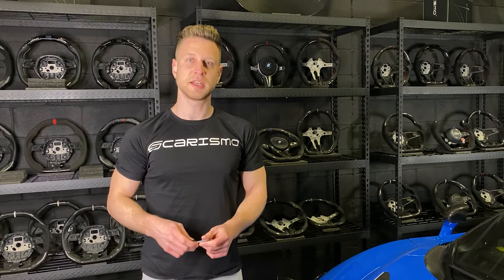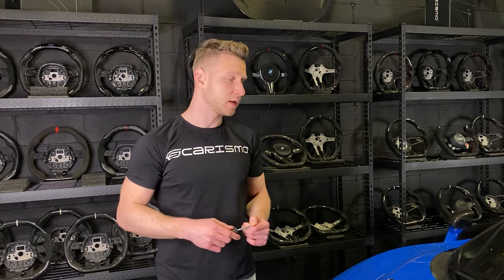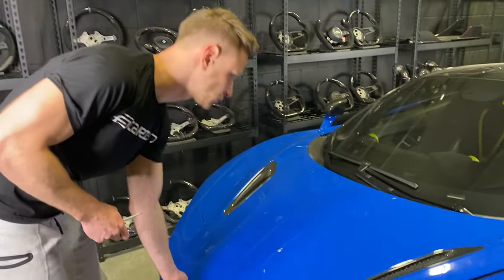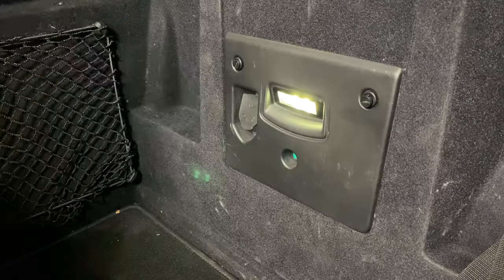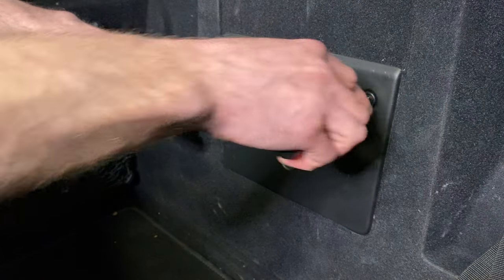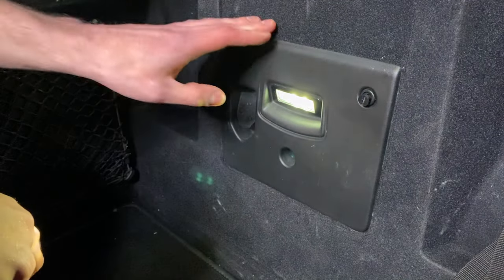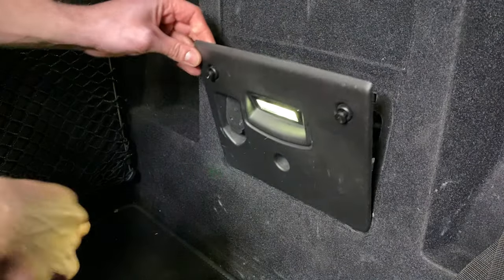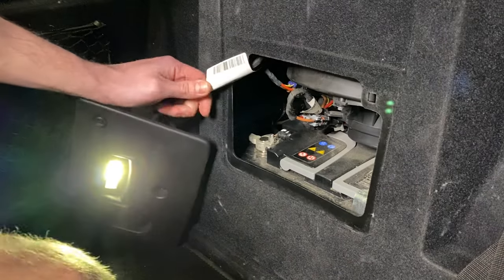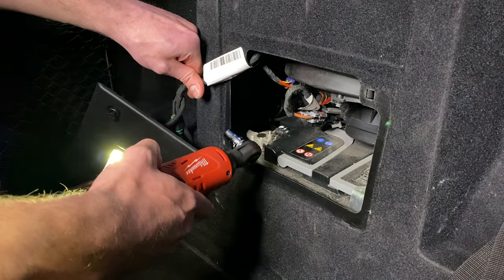We're going to begin by disconnecting the battery, as we do in every installation. For safety's sake, you will always want to disconnect your battery — in the 720s, that's located in your front. Here's your battery behind this box. We want to unscrew these two with a flathead screwdriver. These should pop right out, and then this panel you can just pop off. Behind here you'll find your battery. Grab a 10 mil wrench and disconnect your negative terminal — the positive one's hidden, so we're going for this one.